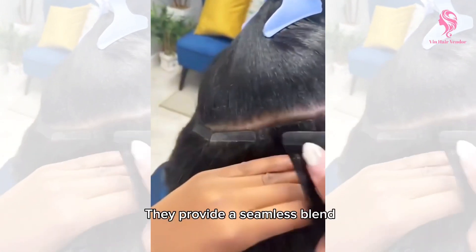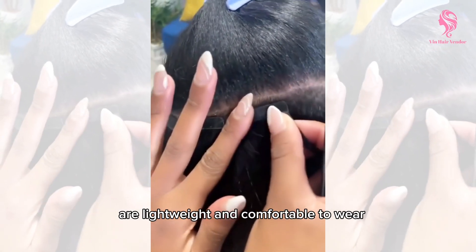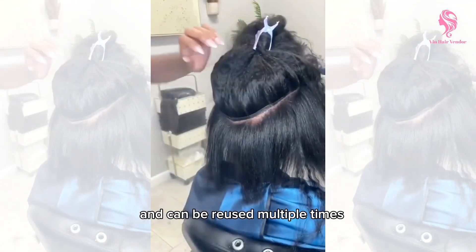They provide a seamless blend, are lightweight and comfortable to wear. Tape in also allows for easy styling and can be reused multiple times.